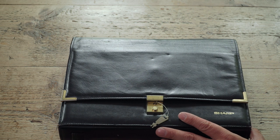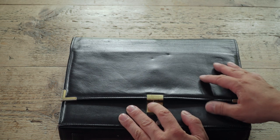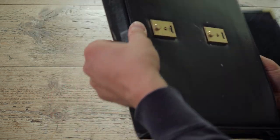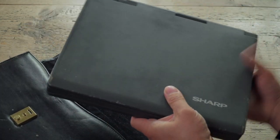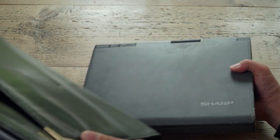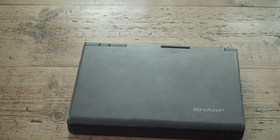I found this Sharp on eBay for about £30. It's from 1993 - it's a Sharp PC-2700. It's weird because it's got that soft-touch finish on it, but it hasn't quite disintegrated in the way they usually do, so it's just slightly tacky.